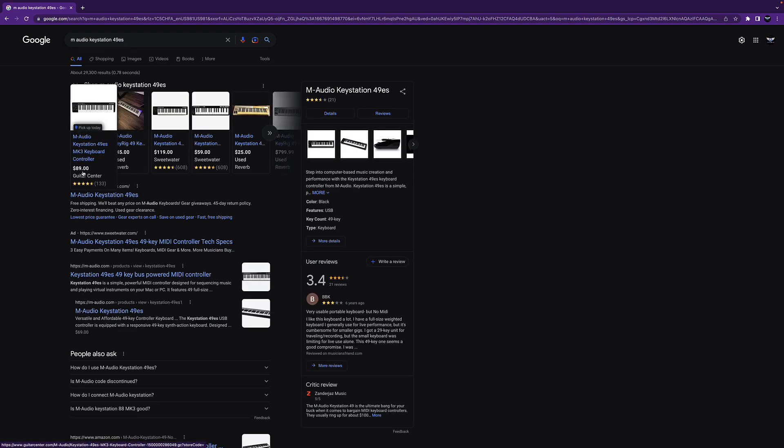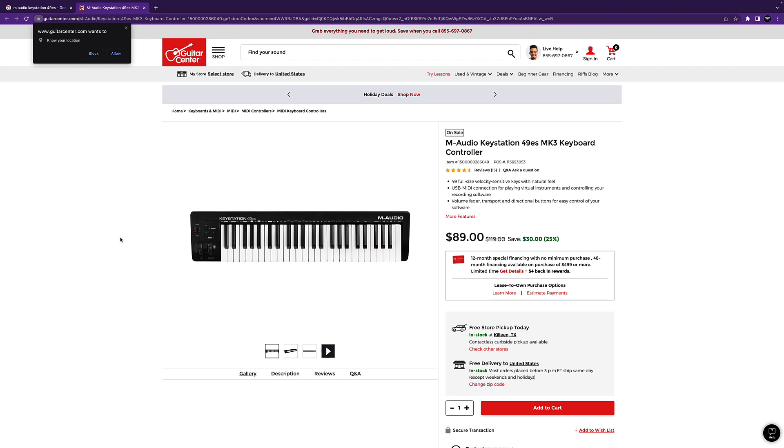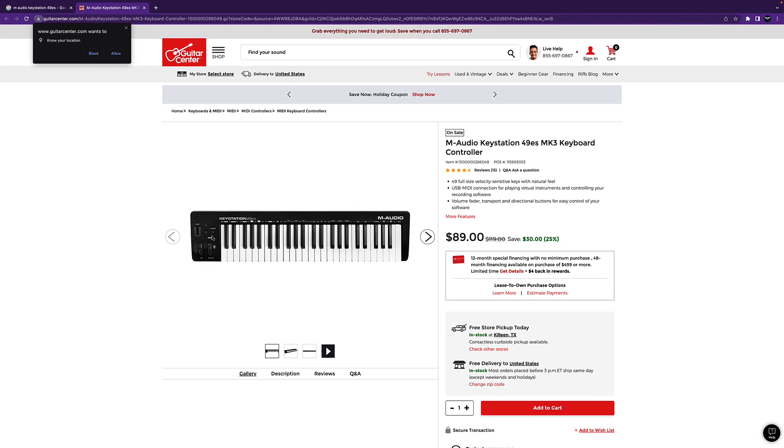I actually got it from Guitar Center. It's a pretty dope keyboard — real basic, no bells and whistles, but you do have enough keys to play a couple of octaves. You can come in here and play some elaborate chords and different things like that. They've got the pitch wheel right here, volume here, and a couple of buttons for octaves — push up an octave or down an octave. It's a real simple MIDI keyboard — all I did was plug it right into my MacBook.